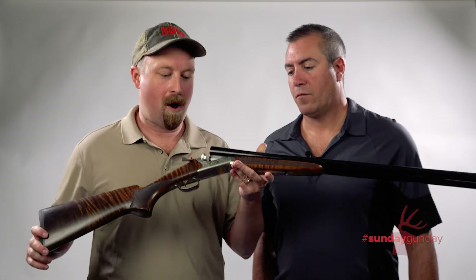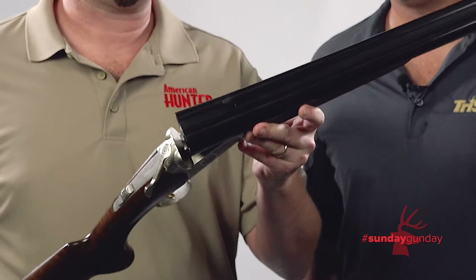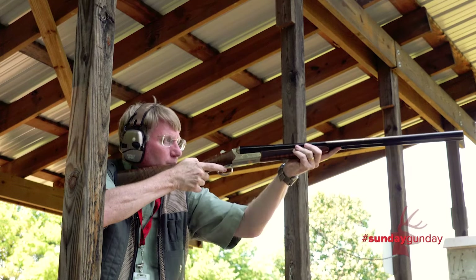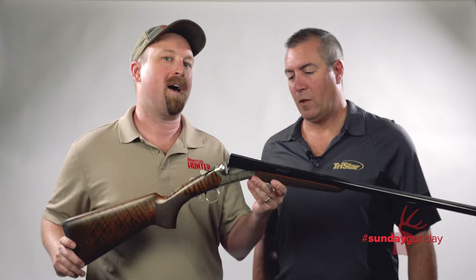Hi folks, welcome back to another episode of Sunday Gunday with American Hunter. We're here with TriStar Arms again, our good friends, and they've got an awesome little shotgun here they're calling the Bristol. Now as you can see, this is a side-by-side shotgun with just some of the prettiest wood I've seen in a long time. Ryan Bader is here from TriStar to tell us a little more about what we've got going on here.